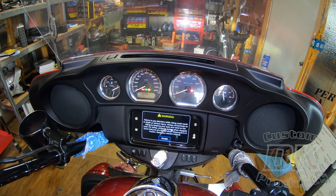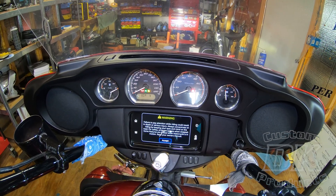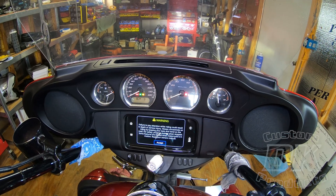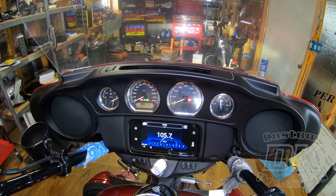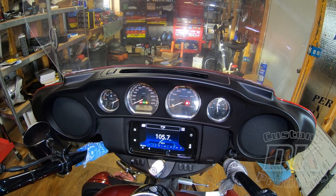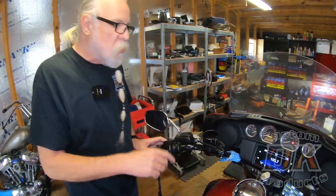You hold this down and turn the ignition key on and it comes up diagnostic right there. Then you just hit this odometer reset button one time and it says ECM — yes, there's codes. BCM — yes, there's codes. Speedo — yes, there's codes. ABS — yes, there's codes. Radio — yes, there's codes. So I have codes in every possible department and we'll discuss that in a minute.